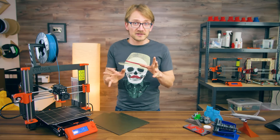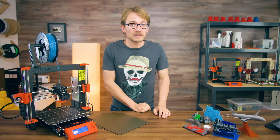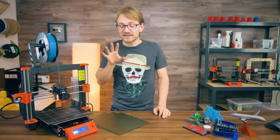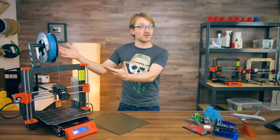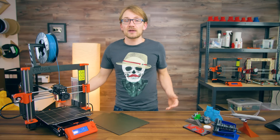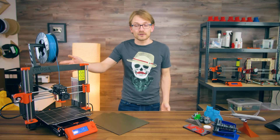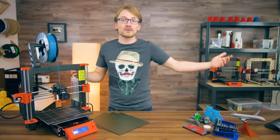I wouldn't care about this half as much if the MK3 was just another 3D printer, but for this one it's incredibly important — we'll get back to that in a minute. What is new with the MK3? In many ways you could say this is an evolution of the i3 MK2 and the entire i3 and RepRap Mendel family before it.